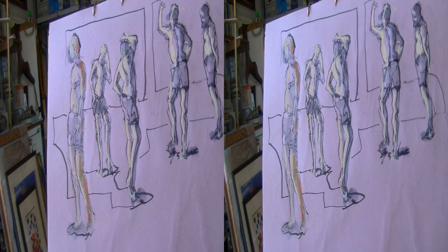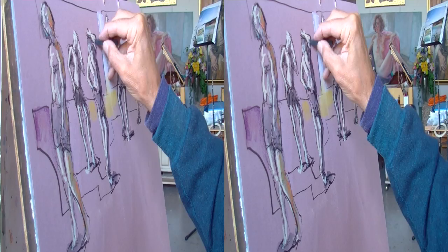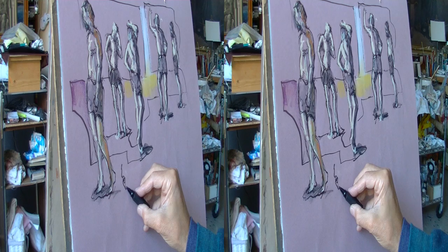Quite often I will finish a gesture before two minutes are up, so I use the extra time to add touches of pastel which start to give me an idea of an overall composition. As you can see in these two-minute poses, I work quickly, trying to keep my eye mostly on Yoni and only drawing when eye and hand feel synced up.